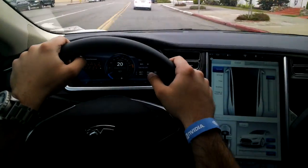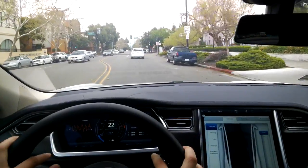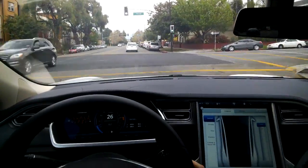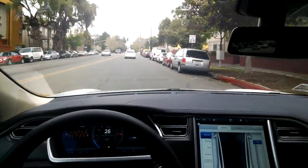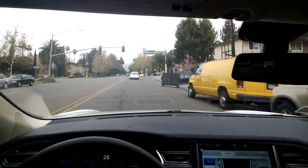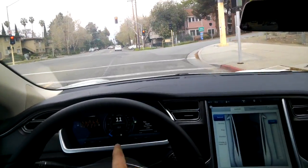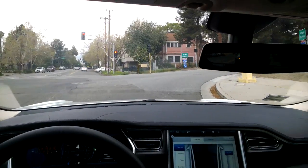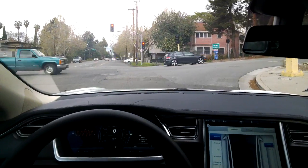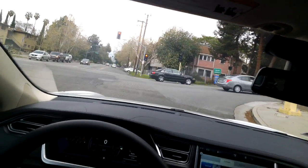Looking down at the dash — the two screens you see on the sides are fully customizable. If you push and hold either one of these scroll wheels you can change what's displayed. Right here in the middle you'll have your speedometer. On the left-hand side is speed, and on the right-hand side is your energy in kilowatts.